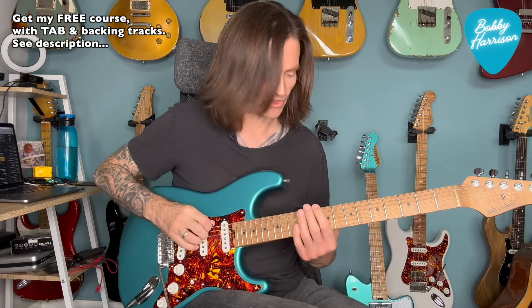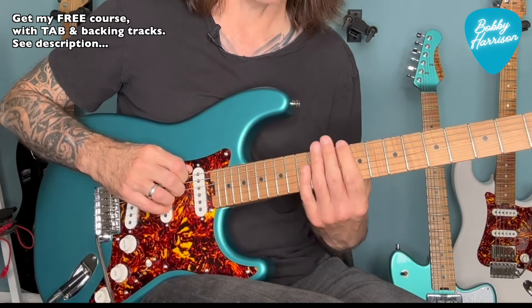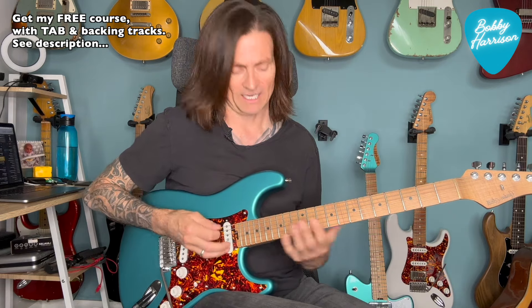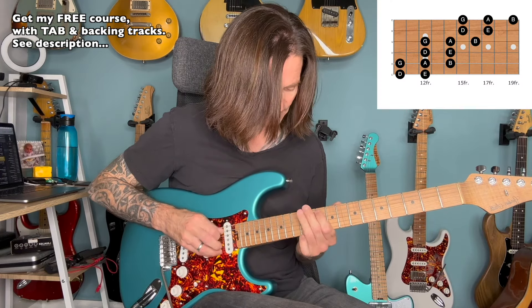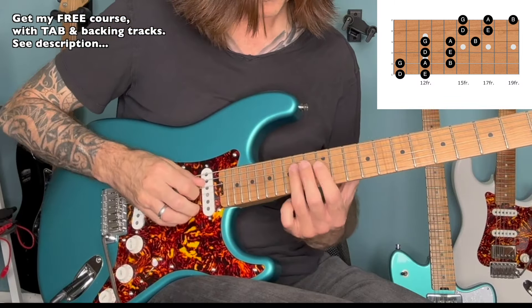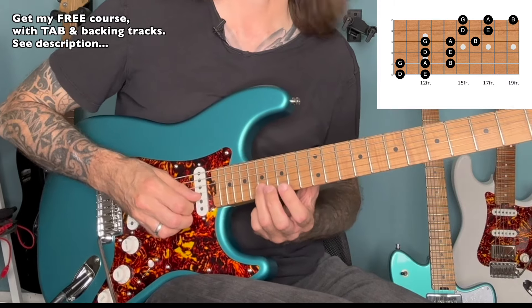One important thing to remember: although we're starting on this D note, that's not the root of the scale — that's the flat 7. A common mistake I see from students is they'll say, 'I'm going to play the frying pan scale in E,' and they'll start on an E note. Just remember that your point of reference for your root note is on the 12th fret on the low E, 14th fret on the D string, and 17th fret on the B string.